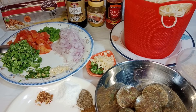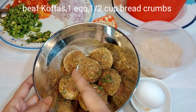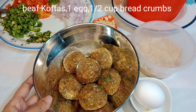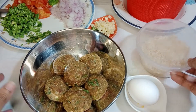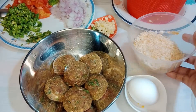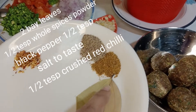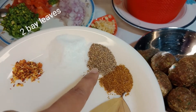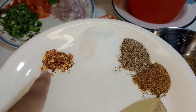I have some meatballs. Usually we make koftas and kofta gravy at home, so I made and saved some meatballs. Now I am gonna add a half cup breadcrumbs and one egg. I also have two bay leaves, holy spices powder, black pepper and salt.